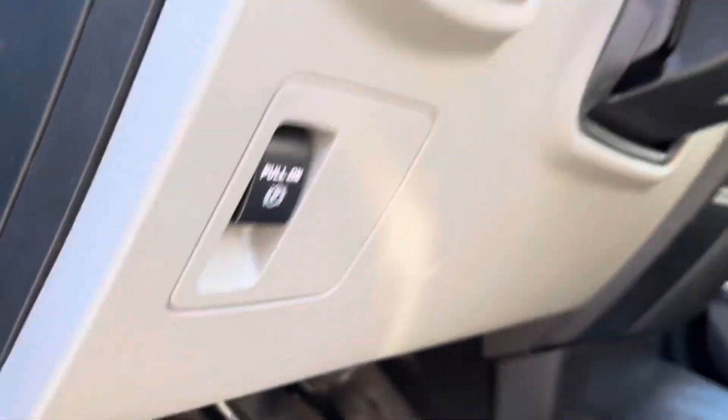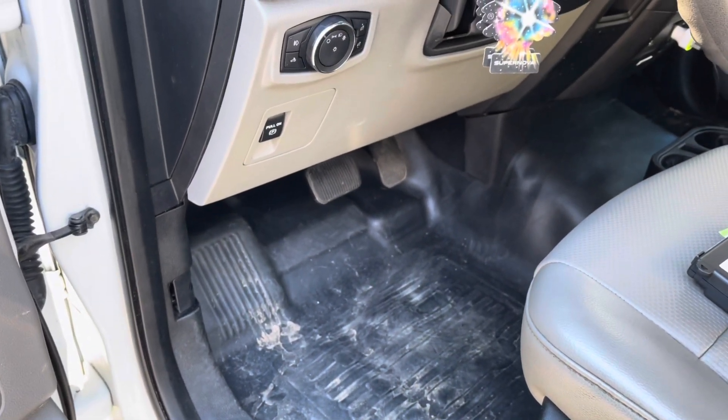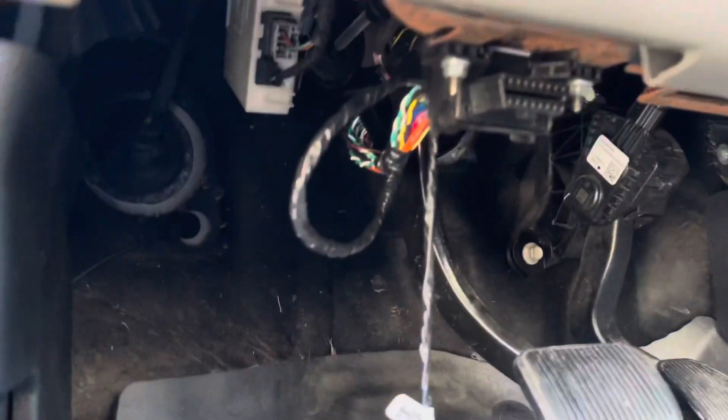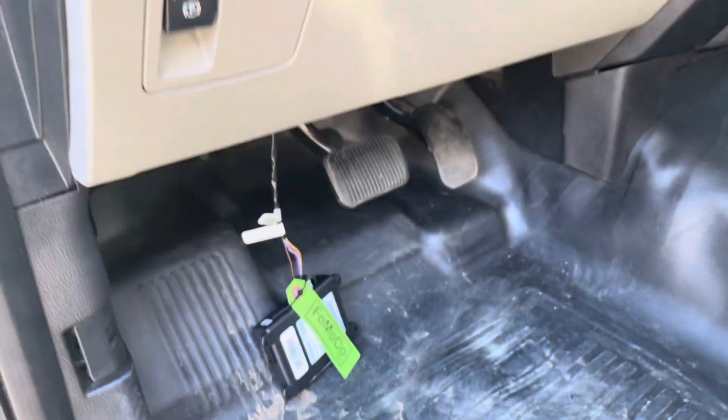I'm gonna go ahead and start doing all of that and I'll give you guys an update in just a little bit. Alright guys, as you can see I got it kind of mocked up at the moment. It didn't really take any time at all. Obviously I don't have it zip tied up just yet, just because I want to make sure that this goes correctly.